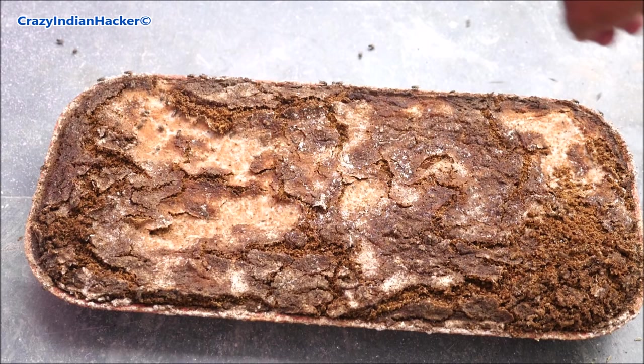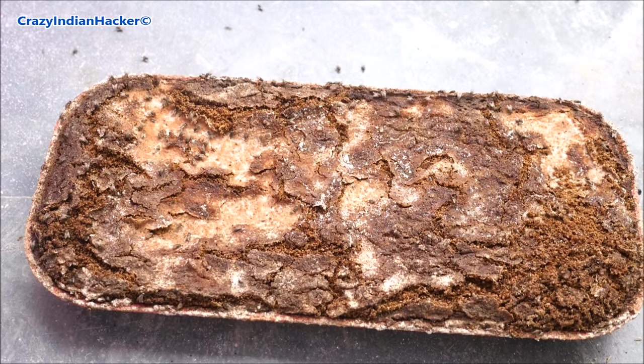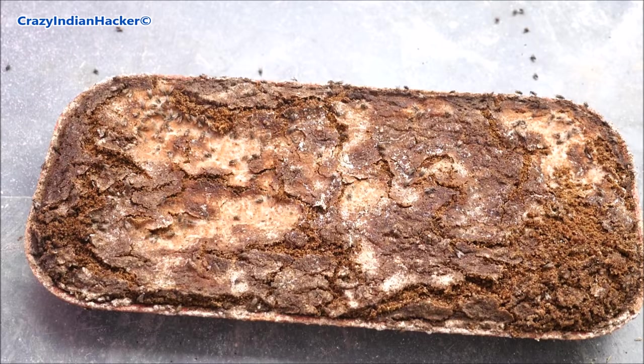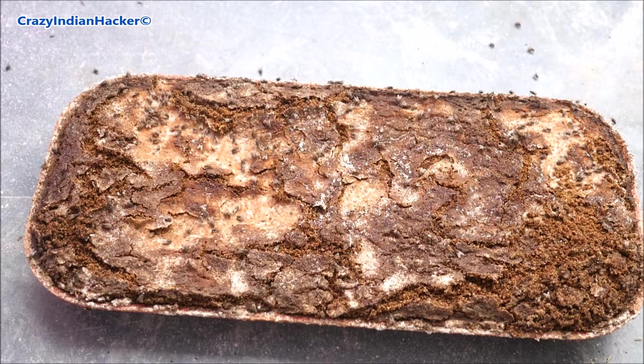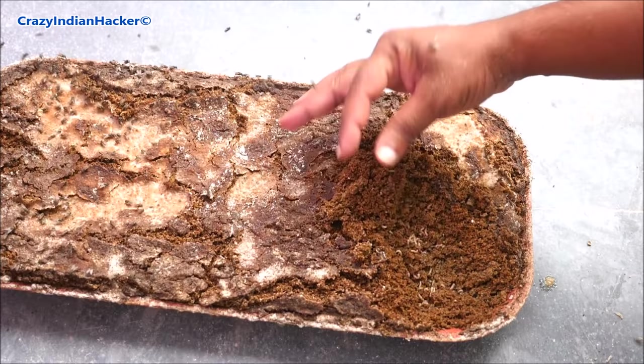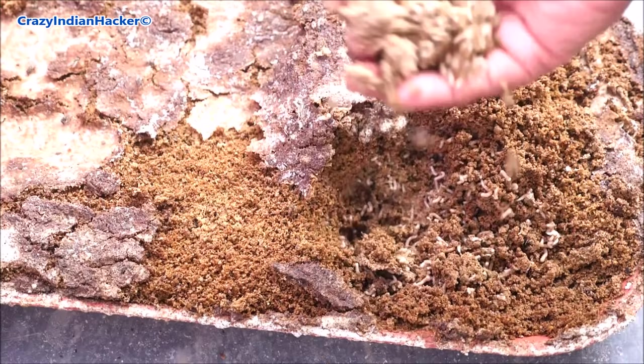After three to four days you can see the result — so many flies are coming and they have already laid eggs, and maggots have already started forming inside. This is very healthy for your chickens because it has a lot of protein and fat. It is very cheap and best, and you can do this easily in cities as well.